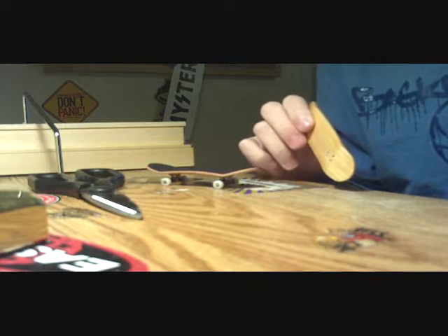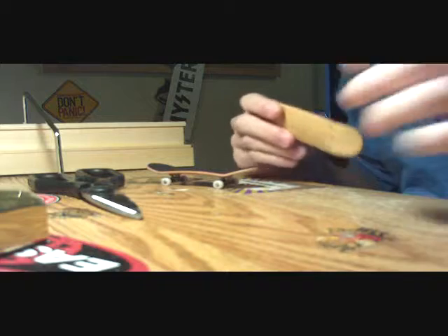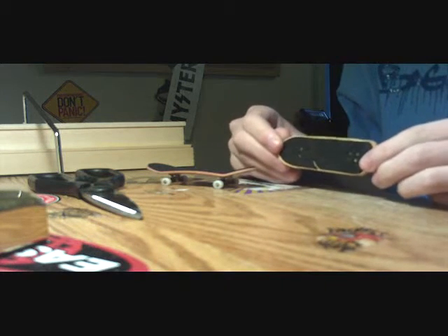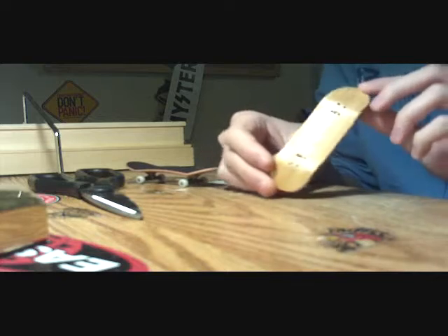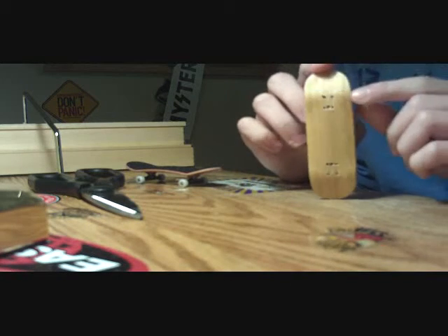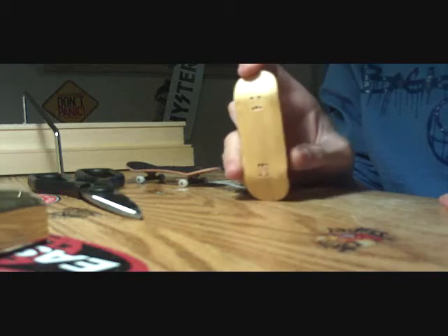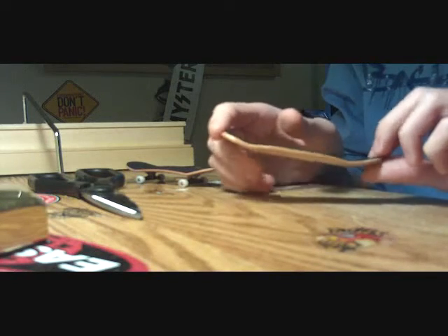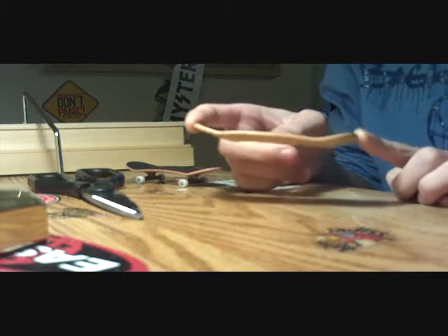Hello YouTube people. I have another auction up on eBay. It is my Downtown Regular, which is an outstanding fingerboard. I'm selling it because I just opened a new PayPal account, and I'm trying to get some decent money in there.